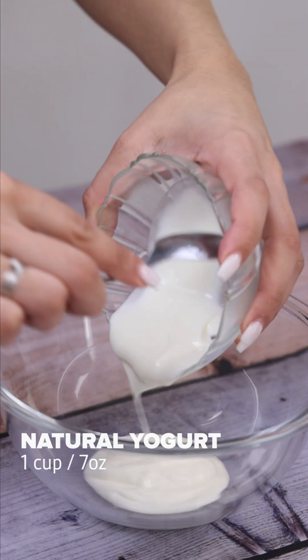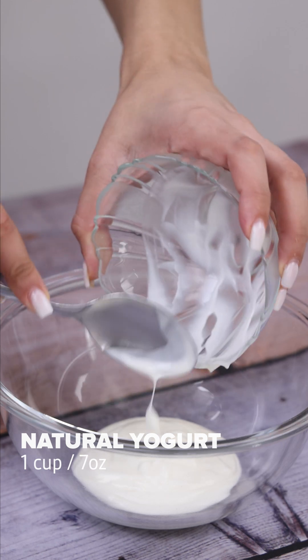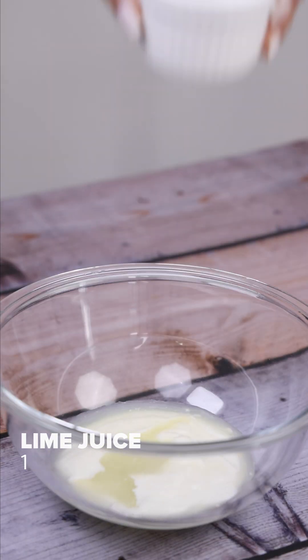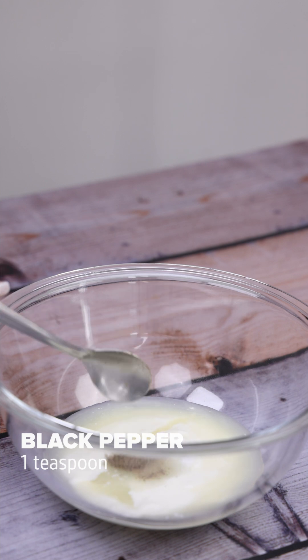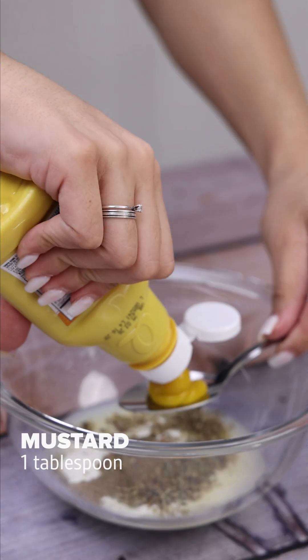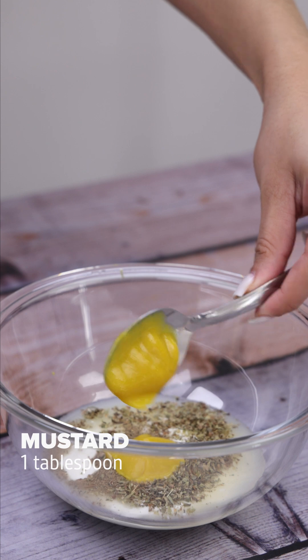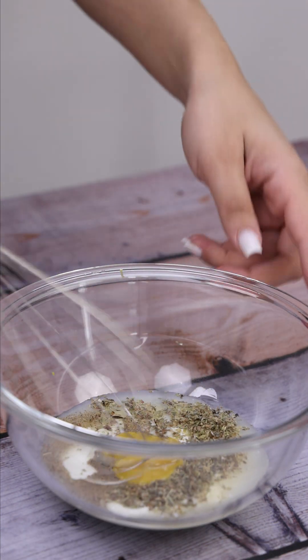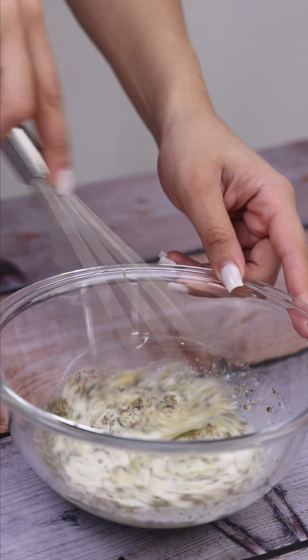In another container, I will add a cup of natural yogurt, the juice of a lime, a teaspoon of salt, a teaspoon of black pepper, a teaspoon of oregano, a tablespoon of mustard, a little olive oil, and I will stir everything very well until all the ingredients are combined.